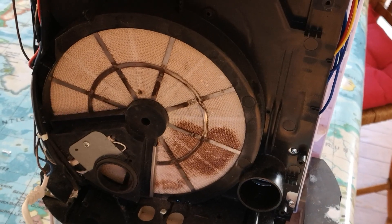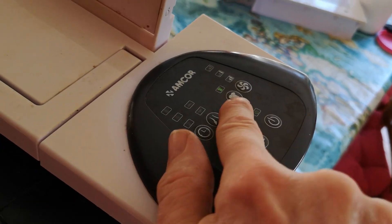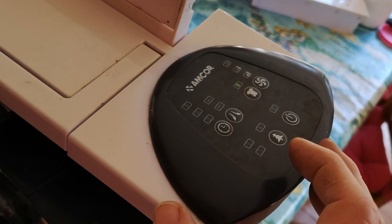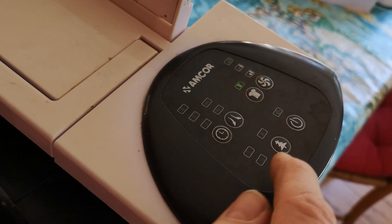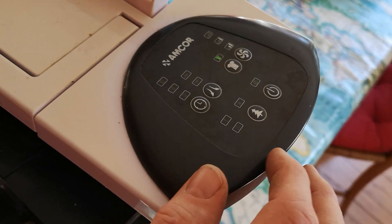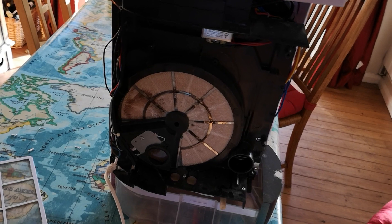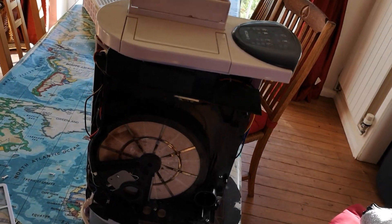I do know people that run dehumidifiers in their houses and they say it cuts the heating bill quite a bit because the house feels that much warmer and doesn't feel damp. There's the control panel - that's laundry mode, three different humidity settings, it'll stop automatically when humidity reaches a certain level. There's an air direct vent, a timer so you can set it to come on at different times, and an ionizer - it doesn't really smell like a pine forest, it smells of ozone to be honest. There it is chuntering away with a strong draft coming through.